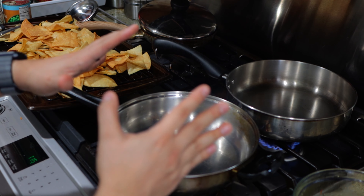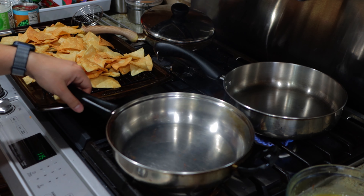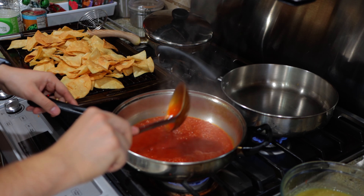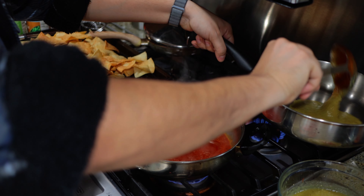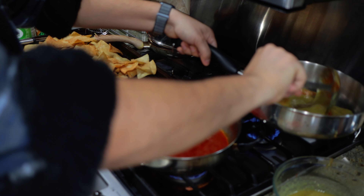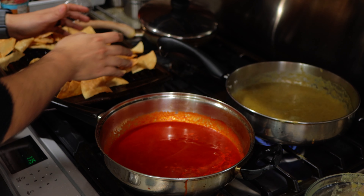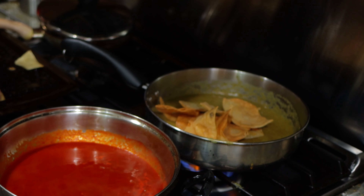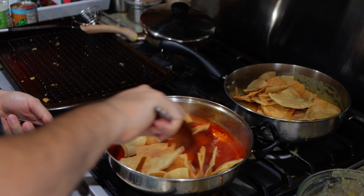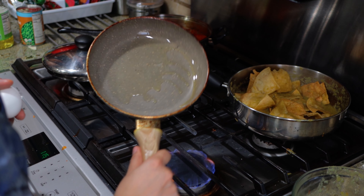Now that we got our chips fried up, we're gonna get two pans on the stove and give a ladle or two of our salsa to each. You're gonna let that cook down. And once they're nice and bubbling, you can get half your chips — half are gonna go in the salsa verde and half in the salsa roja. Kill the heat and toss them around. Once you got your chips nice and covered, get a new pan.